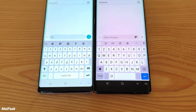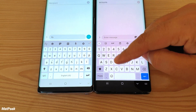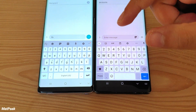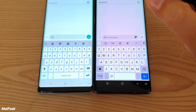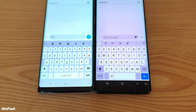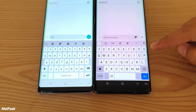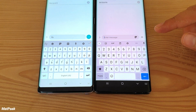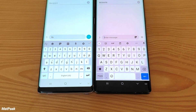First, looking at these keyboards, you'll find that the Gboard has slightly bigger key tabs than the Samsung stock keyboard. Design-wise, the Gboard is more beautiful — the key tabs are bigger and better-looking, and the numbers are larger than on the Samsung stock keyboard.